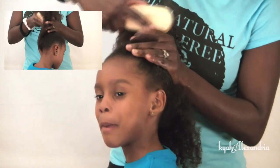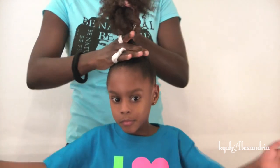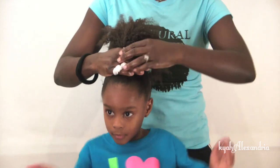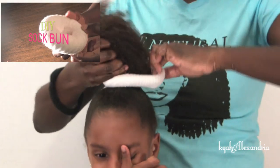I then brushed her hair upward into a ponytail. I added the ponytail holder and then followed with a sock bun. To see how I made this sock bun, click on the video above.